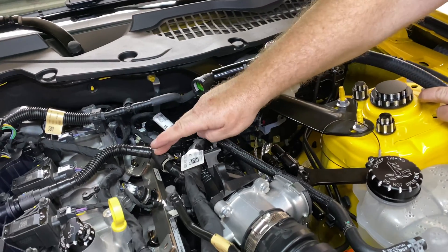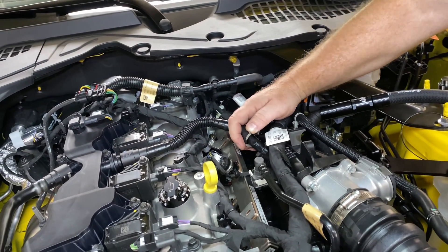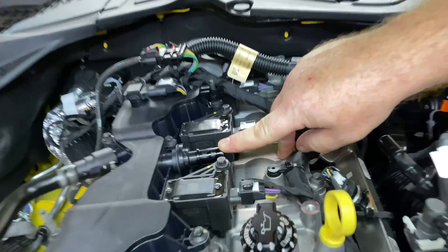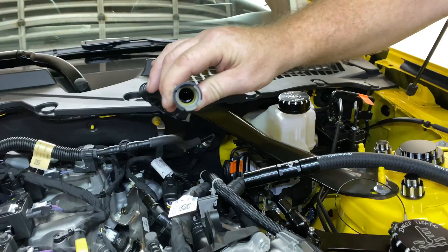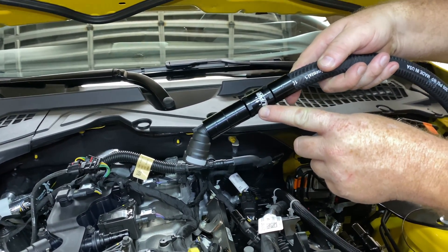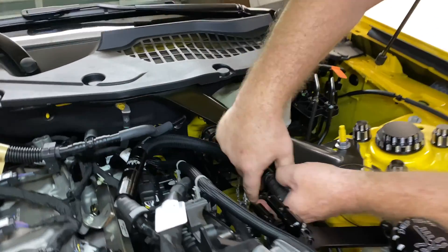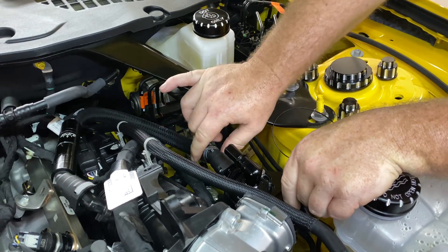The first hose we're going to do is your clean hose, so it's going to go from the intake manifold to the side of the catch can. We're going to release the factory fittings and remove the factory hose. You'll see we already have oil here — this car has very few miles on it and we've got oil in the hose, so if you have a question whether you need a catch can, that's where you look. We're going to install the hose with the arrows facing away from the catch can towards the intake manifold, and connect the hose to the back fitting on the catch can. When you hear the fittings click, they're installed properly.